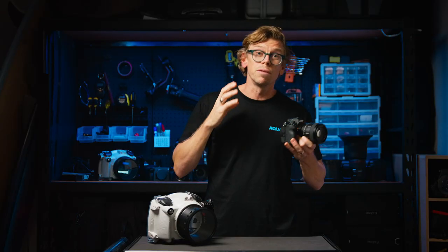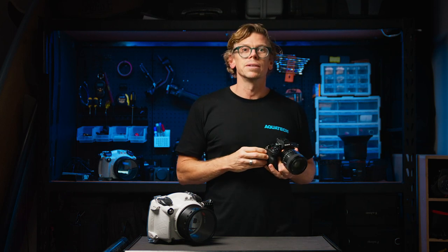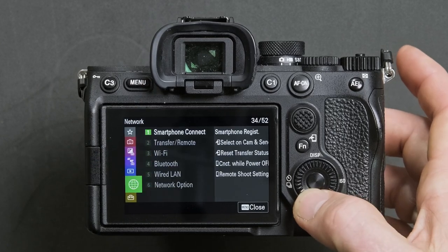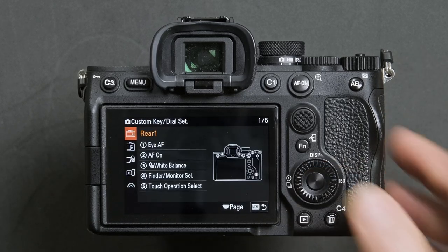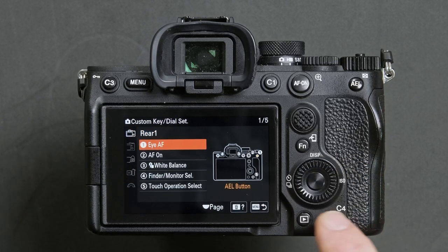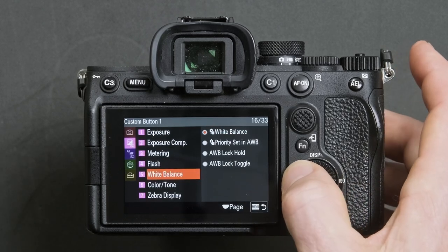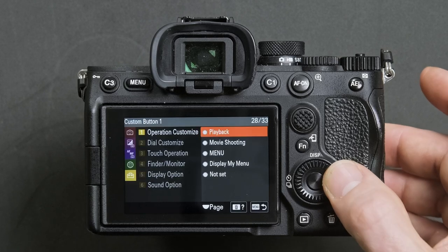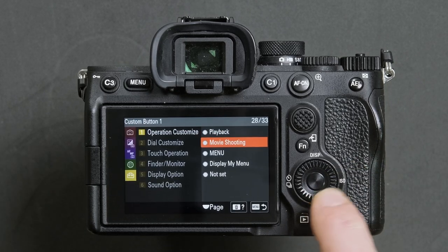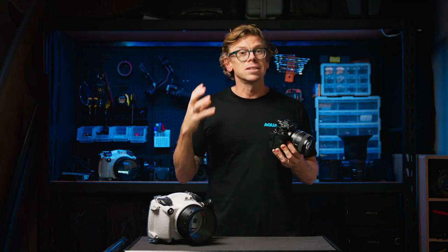The best way to shoot both videos and photos on these cameras when using the water housing is to customize the C1 button by allocating that to start video recording. Press the menu button, head down to the setup menu and option 3. From here, go into the first custom key dial set and head into the rear 1 menu and option 3. Go back out and across to the left and down to the setup menu, option 1, then across again and select movie shooting and press OK. By pressing the C1 button, your camera will now swap to video mode and start recording.